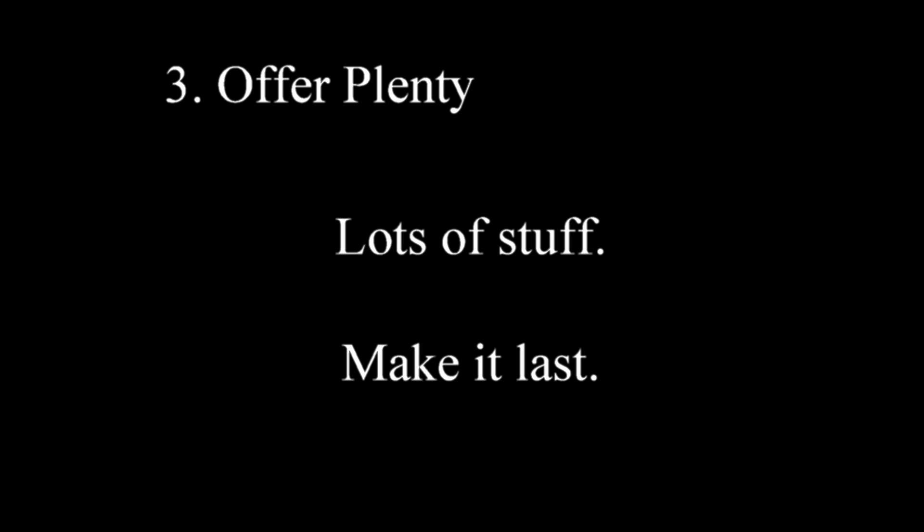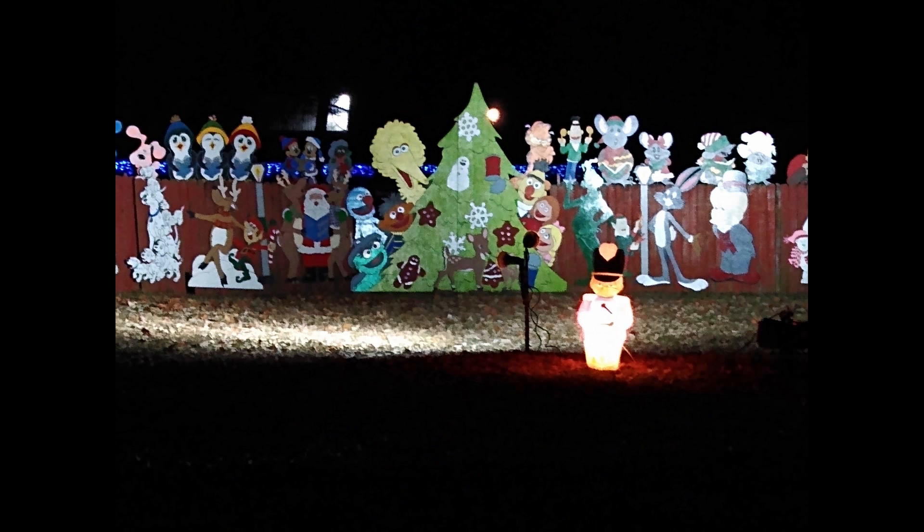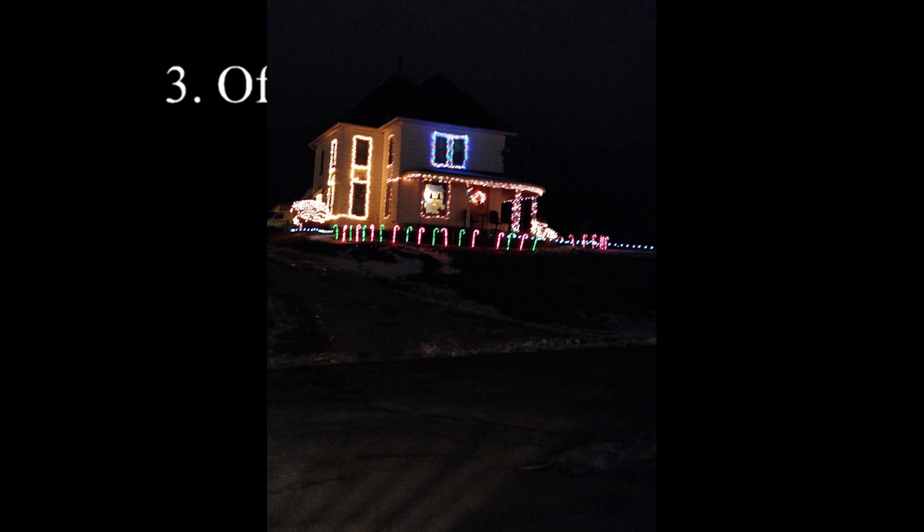And three: offer plenty. When I say plenty, I mean make it a lot. When I make these stockings, I usually make it with the intention that maybe the food in there will last a couple months — not just through New Year's. You want it to last a while. Make it like more than one candy bar or more than one box of crackers. Just make it plenty.